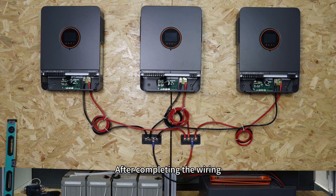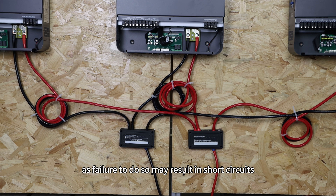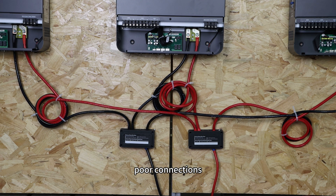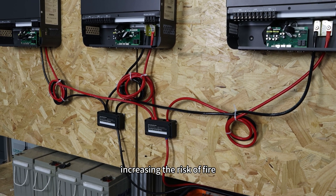After completing the wiring, remember to secure the busbar cover, as failure to do so may result in short circuit, poor connections, or electrical faults, increasing the risk of fire.